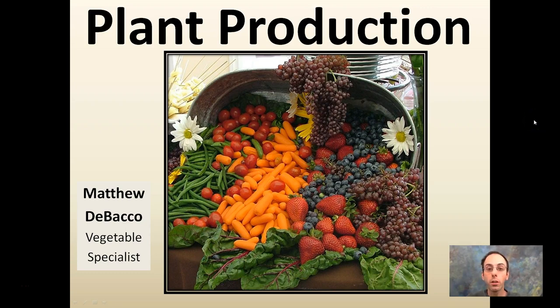Here we're looking at plant production and what it takes to initially get plants started so that they can grow well during the season and you can get a bountiful harvest. We see a nice collection of fruits and vegetables here. I'm going to speak in generalities, but a lot of these things can apply as reference points for whatever specific crop you're looking at growing.